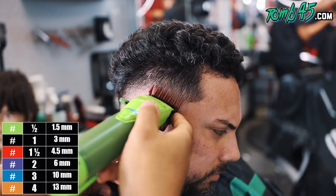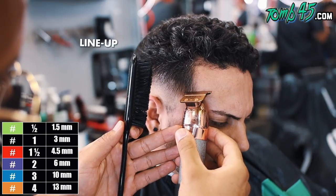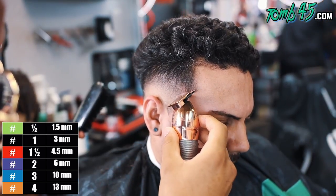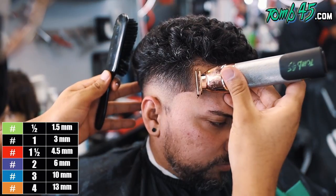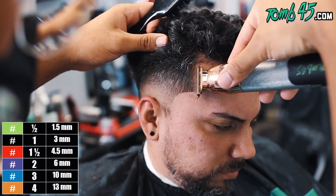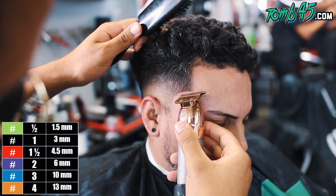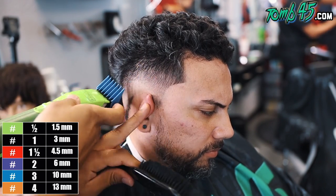I should have evaluated the hair and looked at the inconsistencies from the beginning, but it's really hard to do that when the hair is grown out. Nonetheless, we're going to get this job done. I'm going to go ahead and do the C cup now. Although it's bothering me how the fade looks right now, I know I'm just going to get through this system and go back and spend more time detailing.